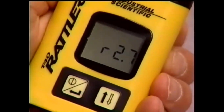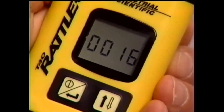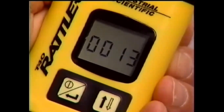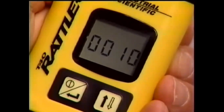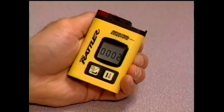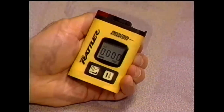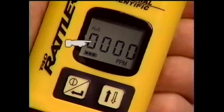The T40 Rattler will power up and begin a warm-up routine lasting approximately 20 seconds, which includes tests of the display, audible, visual, and vibrating alarms. Following this brief warm-up, the T40 Rattler enters the gas readings mode, signified by the four-digit display and the gas identifier icon.